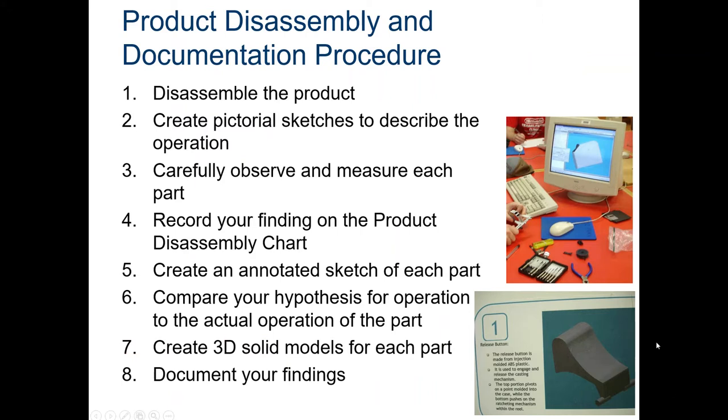One student asked if it was okay to modify a Nerf gun — that's absolutely acceptable, you can take the whole thing apart with a screwdriver. So: disassemble the product, create a pictorial sketch to describe the operation, then measure each part carefully. You may not have dial calipers or micrometers at home, but hopefully you have a ruler or tape measure — just be as accurate as you can. Record your findings on the product chart, then create an annotated sketch of each part. Compare your hypothesis for operation to the actual operation — your hypothesis comes from the black box activity in the last assignment.